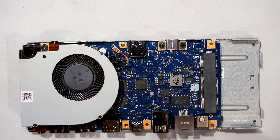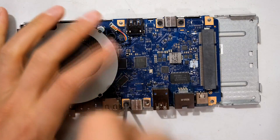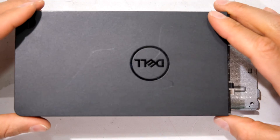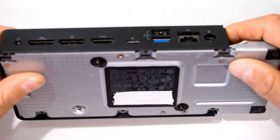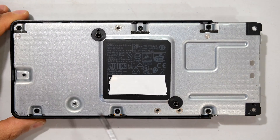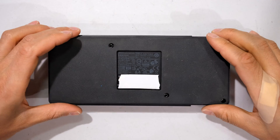Screw and screw. Two screws. Only one screw here. Slide the lid on. Flip it round - one, two, three, four, five, six screws. Return the rubber platform.